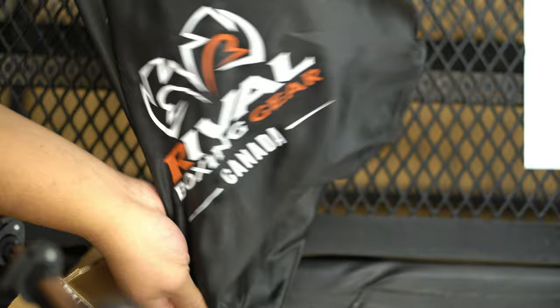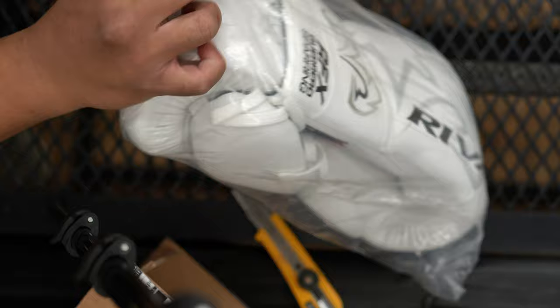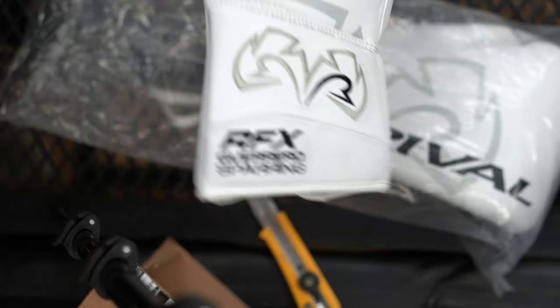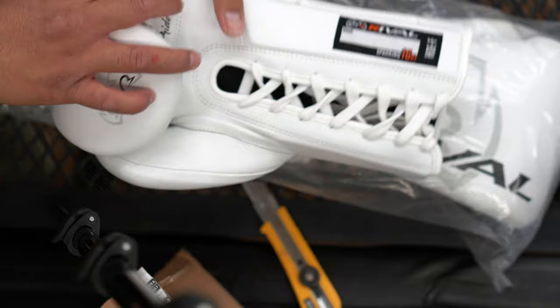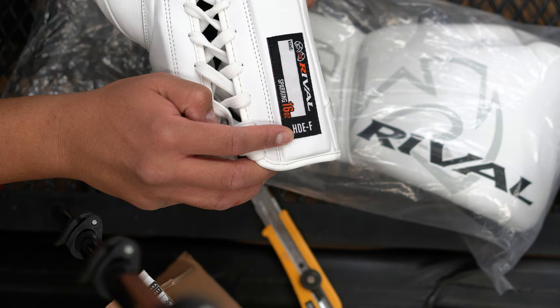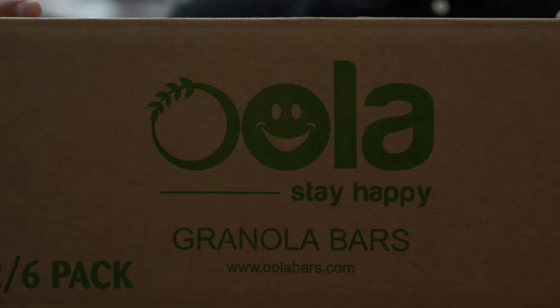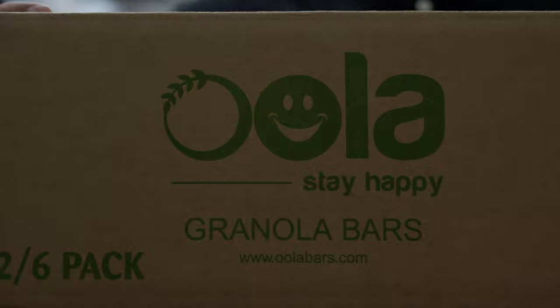These are the Rival Guerreros. Smart gloves, and lace-ups. HGE-dash. And no, I didn't buy granola bars — it just came in this box.